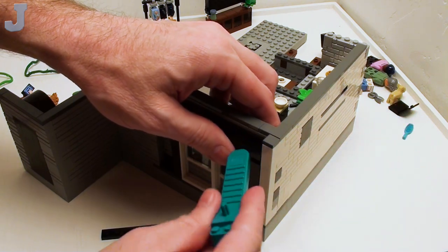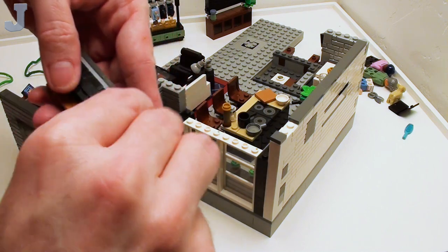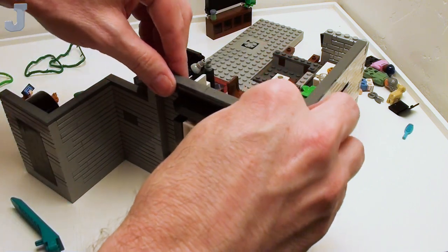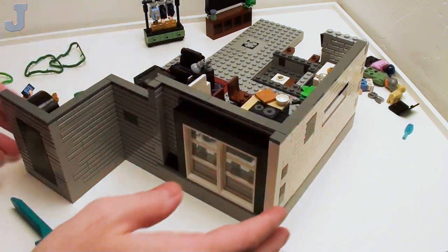Let's just use the brick separator to kind of wiggle and jiggle that apart. Even I make mistakes too, and no, I will not filter that out. Now we can take a look at the exterior, because now we're done with bag four.